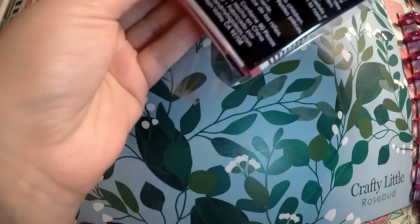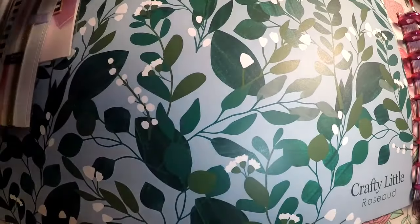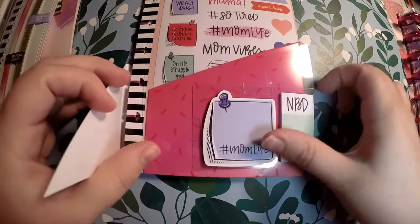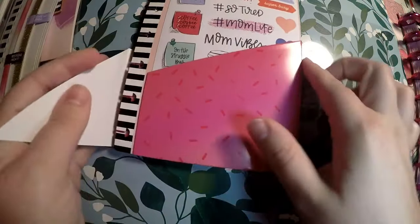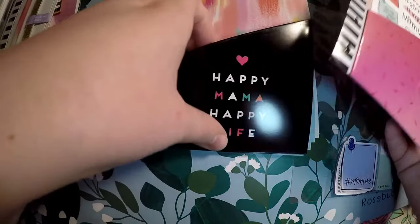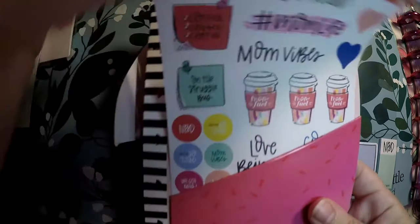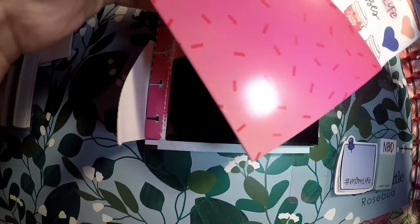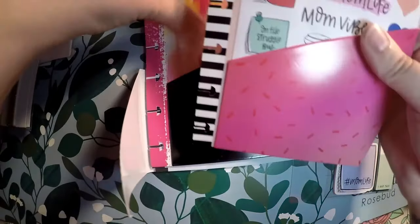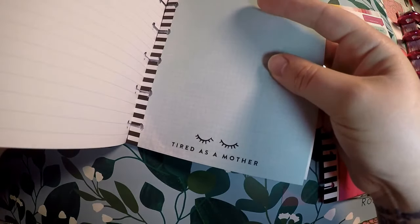I also picked up this accessory pack. I usually don't grab these but I really liked them. You get these little post-its: 'Mom Life' and 'No Big Deal.' It comes with two folders and a sticker sheet — 'Mom Feel,' 'Coffee Coffee Coffee,' and 'Mom Hair Don't Care.' These are for the mini. You also get 'Happy Mama Happy Life' and some paper with white lines on the back and grid on the front.